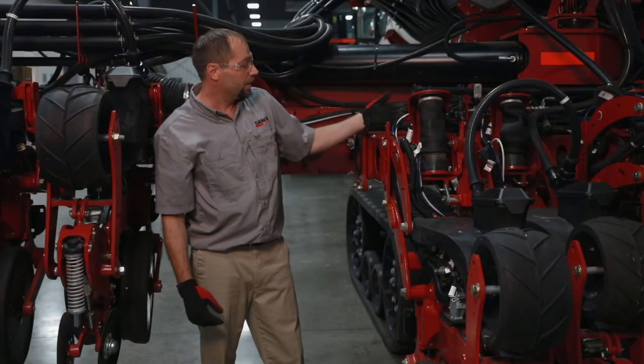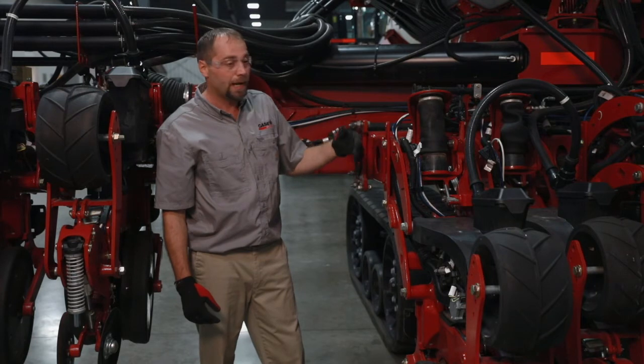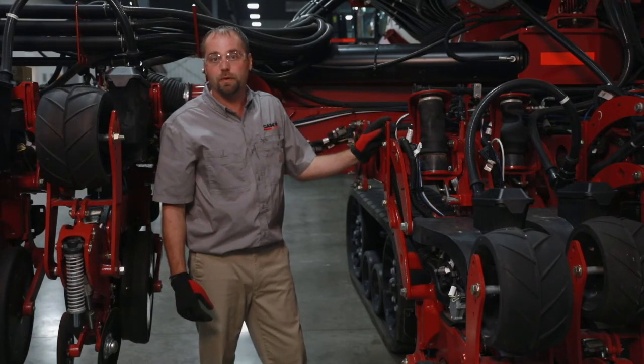That toolbar sensor then feeds back to the display in the cab to give you the feedback of your 20 inches, typically as your starting point for corn and soybeans.